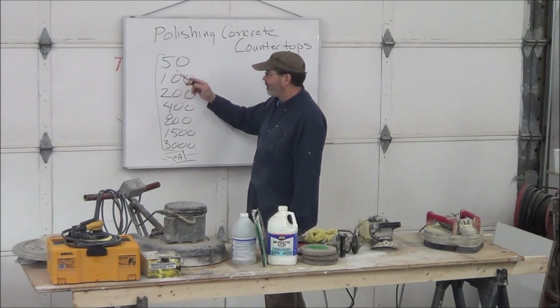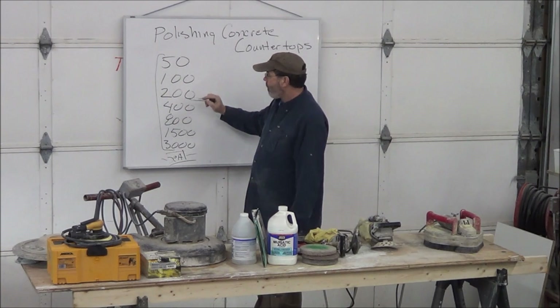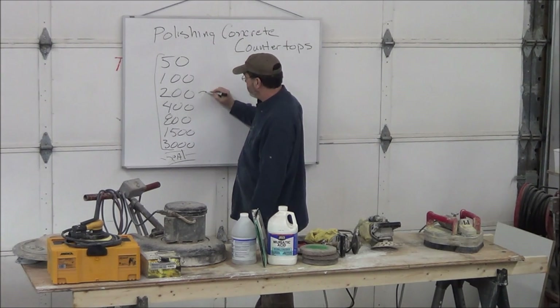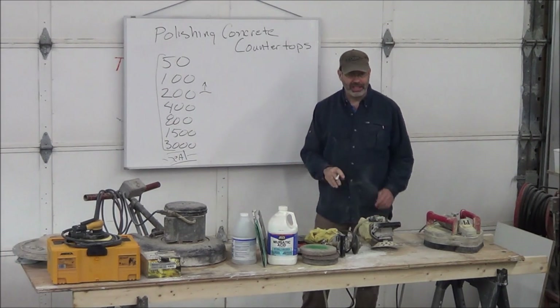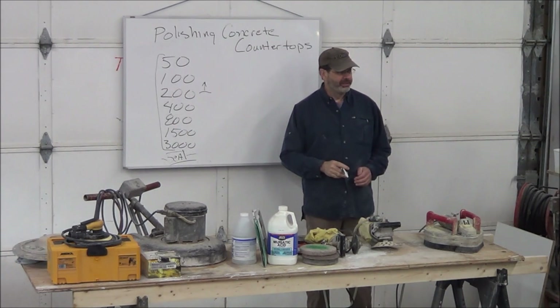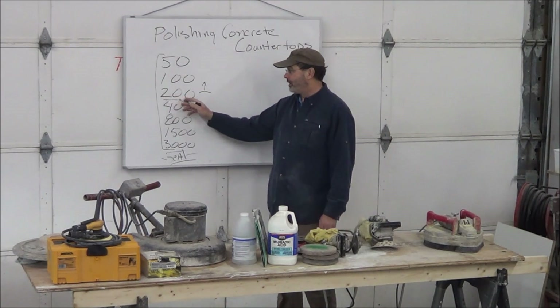So what I did when I started was look at what they were doing and why. Below 200 grit, when the concrete's wet, you won't see any marks left by the polisher. So that was the first thing — why go above 200 ever?